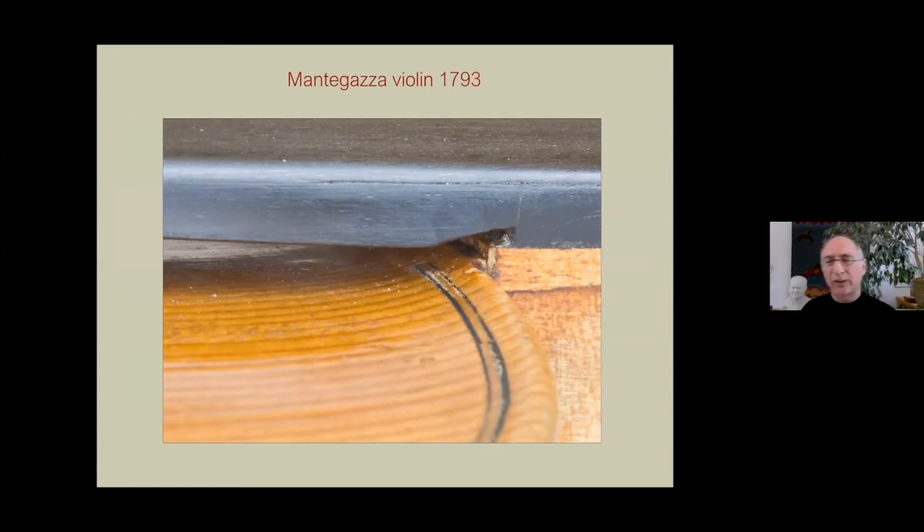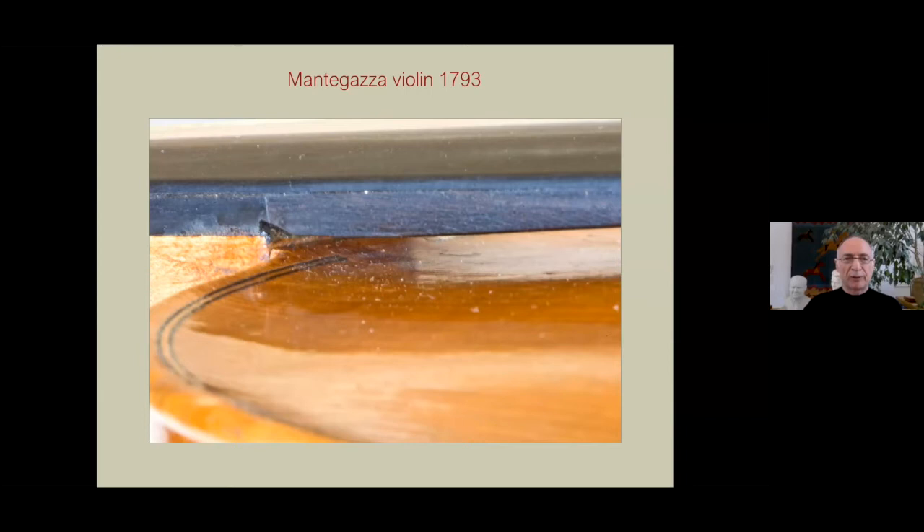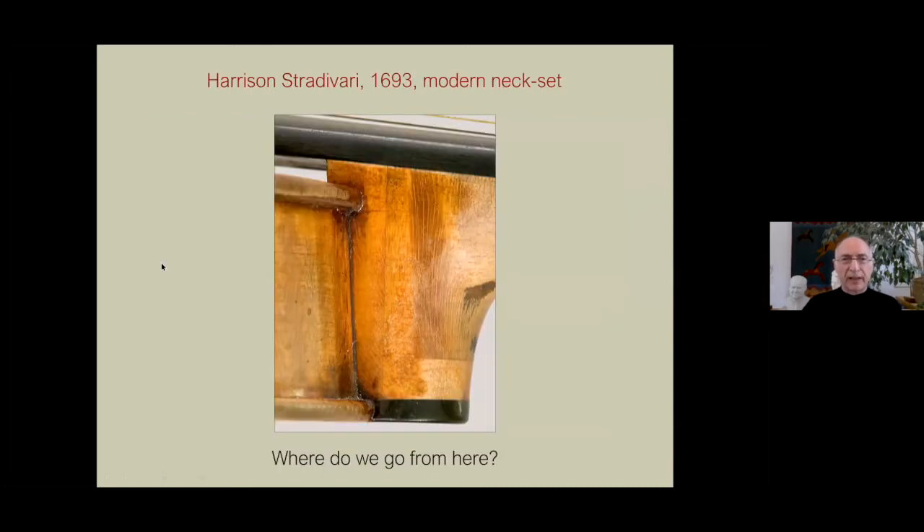Montegazza was later, and he had a lot to do with the transition. This is where you see a neater, more definitive transition. You can see they really didn't go into the top — they stopped the purfling underneath, which, looking back now, has some structural advantages. You don't get the cracks there which plague later instruments. And then this is the Harrison Strad with a modern set using the old neck. It's sort of a sigh of relief when you just get rid of all this improvising and put a straight mortise, and it's pretty much stayed this way ever since.